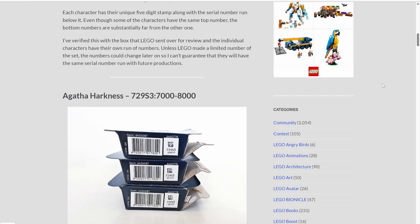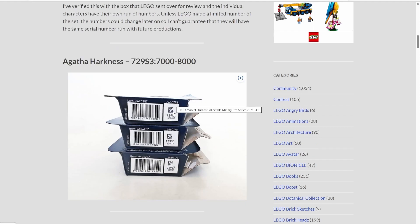Now we're going to use the Agatha Harkness figure here as our example to start with. At the bottom of each box it will look like this. We have the UPC, which is what most stores use to scan out the item when you pay. And then over here in this little white box, we have a little code.